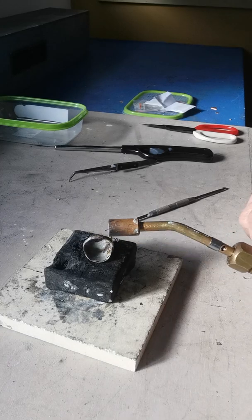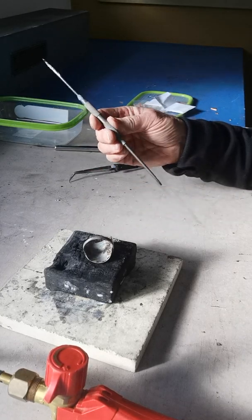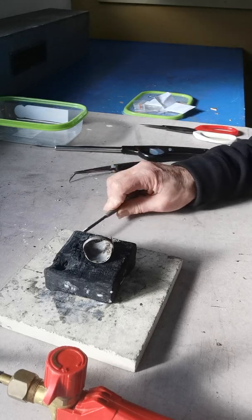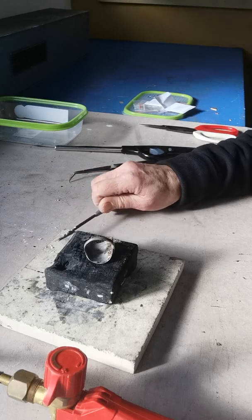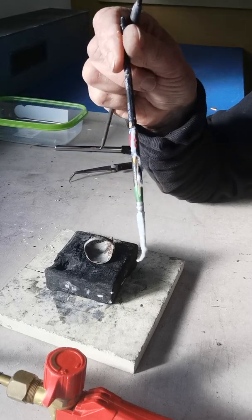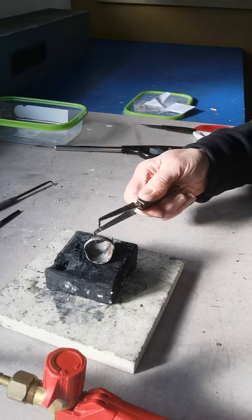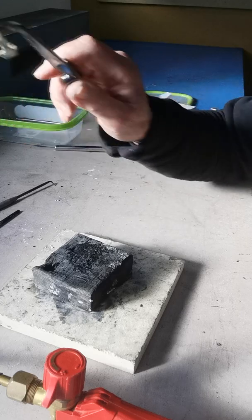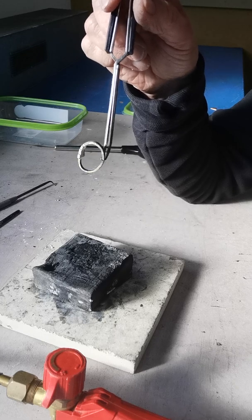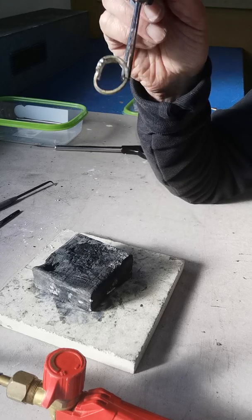Turning the flame off and setting the gas torch aside. These scribes seem to be quite good to use with soldering. I do like to keep them very clean. Good to get rid of the dirty flux, and it's good to clean your brush because once the flux dries on it, it's not very pleasant to use. So at this point I'm going to let this one cool. My other ring has cooled and I'm going to drop that into my pickle, which is 5% sulfuric acid. I have it in the fume cabinet, so I'll see you in the fume cabinet.